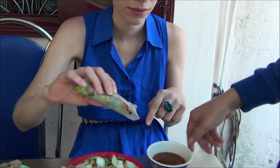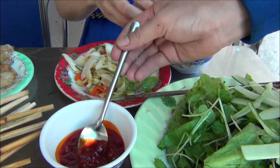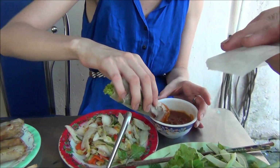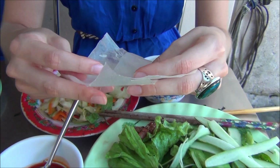So I dip here. Give it a try, Audrey. Here we go. How was that? Hard to bite, huh? Sam wasn't paying attention to the whole assembly process so I will have to demonstrate how to roll a spring roll.